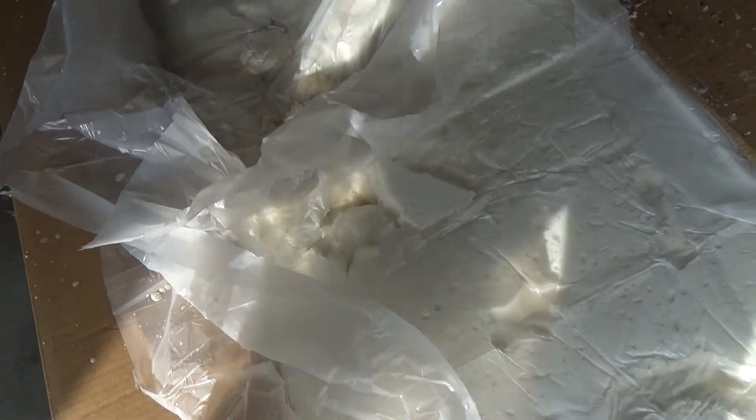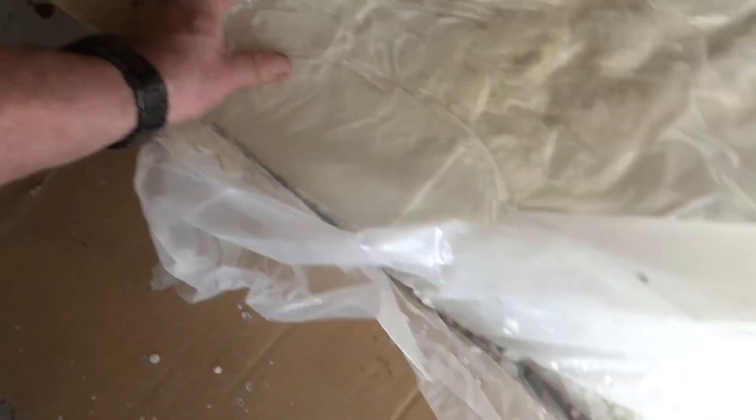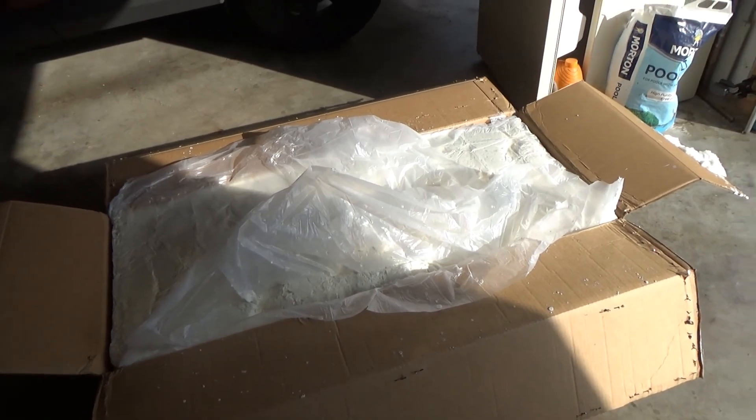It's sealed like I've never seen anything packed. This is like poured-in styrofoam — you can see it splashed out when they filled it up. I'm going to have to put the camera down and figure out how to get into this bad boy. Good job on the packaging!